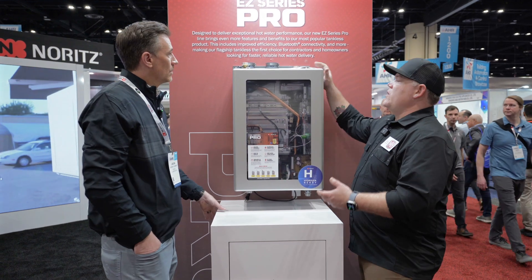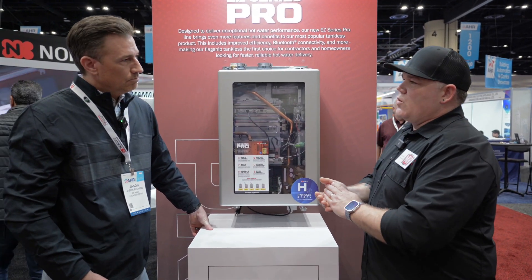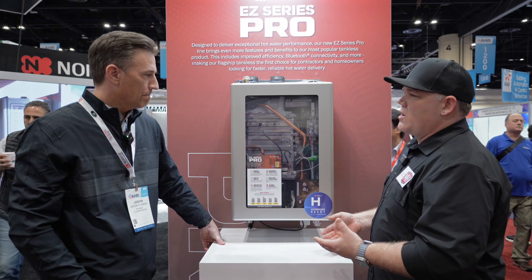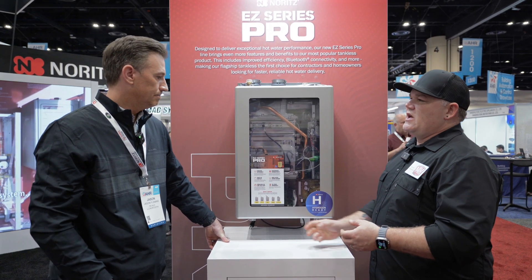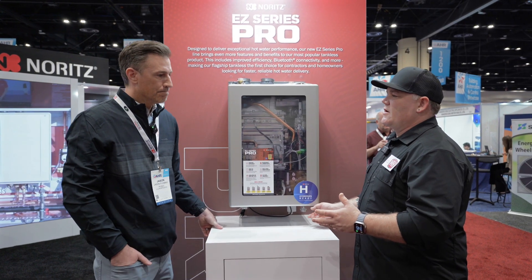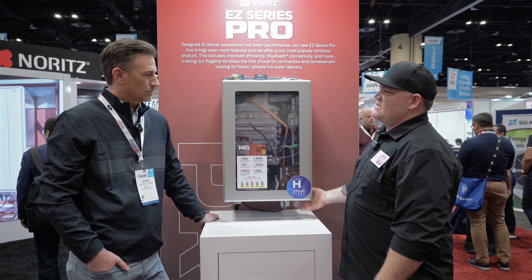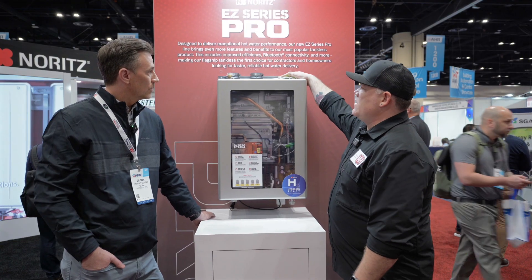I think it's really cool. I've pointed out in past videos about the top connection. For retrofit, that's where this thing's going to shine. All of the traditional tankless models out in the market seem to be bottom connection. You still have gas here, you still have condensate drain there. But hanging this on the wall, way less time monkeying around securing and routing piping to the bottom — only just to connect it. So having that connection point on top is really nice.